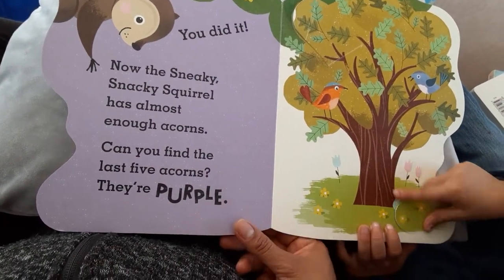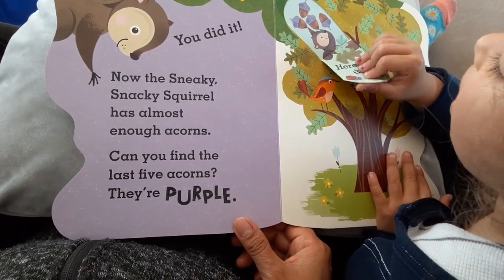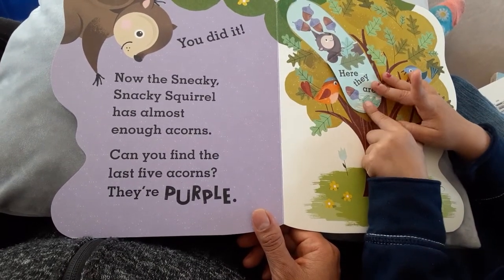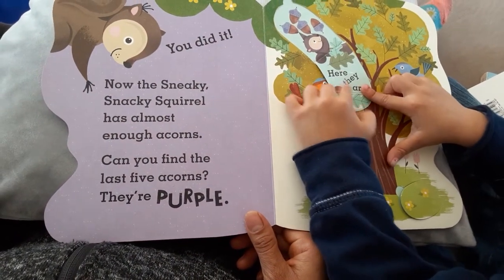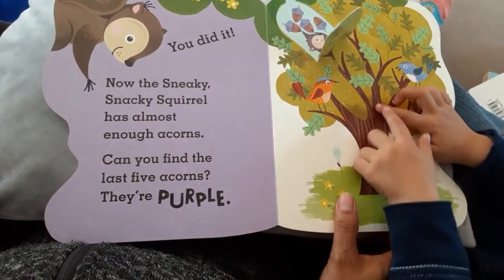Now the sneaky snacky squirrel has almost enough acorns. Can you find the last five? They are purple. Okay, good.